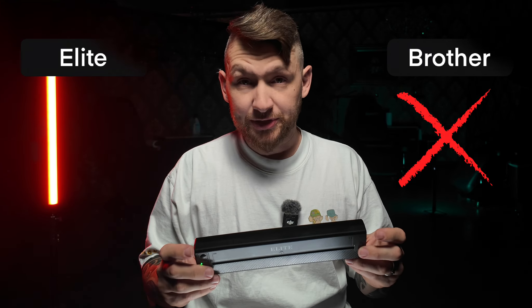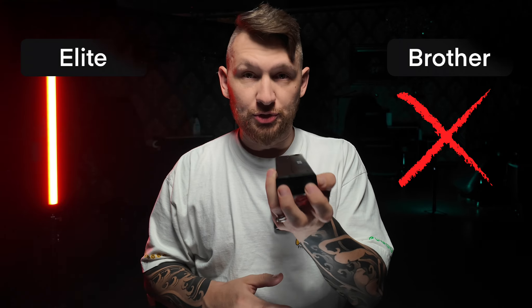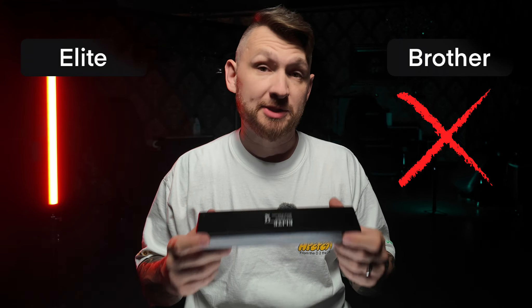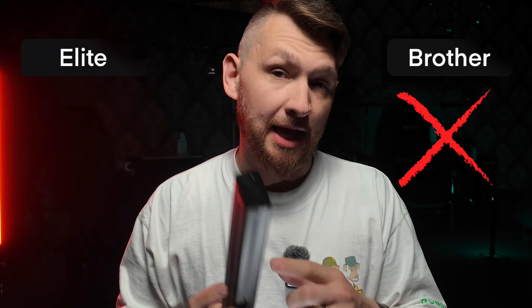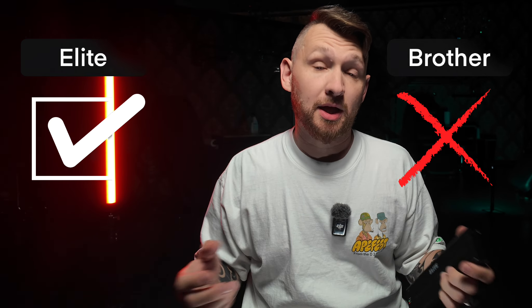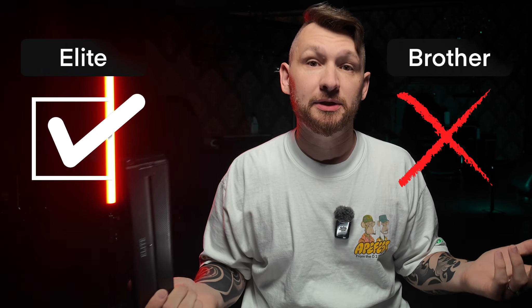To use the Elite printer, I have only USB Type-C, so I can charge the built-in battery through it, and I can connect this printer to a laptop or iPad. More or less every device right now you can connect and charge using USB Type-C, so you definitely already have this type of cable in your backpack or bag.